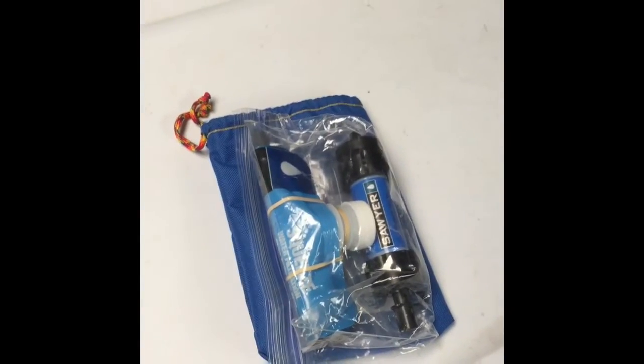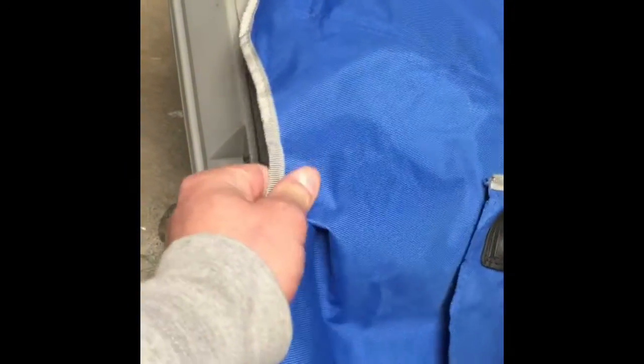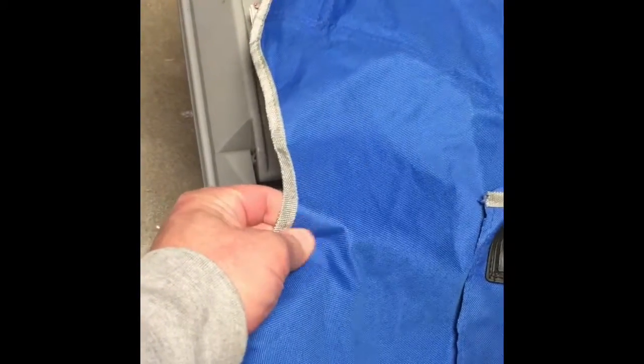I used a speedy stitcher on that one. It didn't really work out too well. That's that heavy, heavy stuff. I kind of used a chair, one of those folding chairs. This stuff is really, really solid, but very tough to sew with the speedy stitcher.